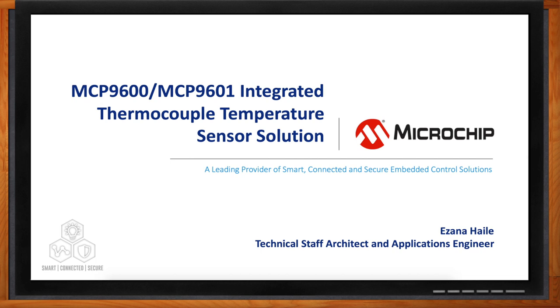There you can find even more information about Microchip's Thermocouple Temperature Sensor Solutions. Hi, Azana. Thank you so much for joining me. Thank you for inviting me. I've been watching your videos and I'm very excited to be here with you.